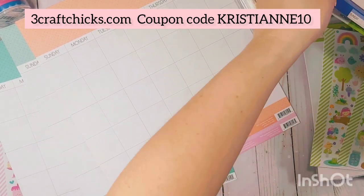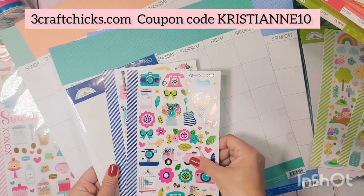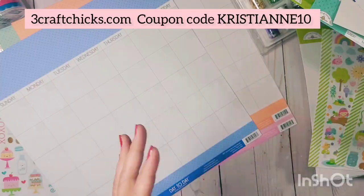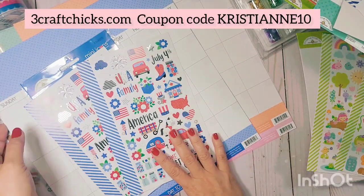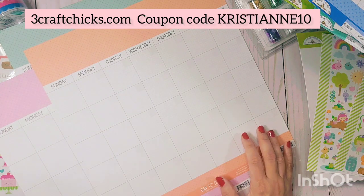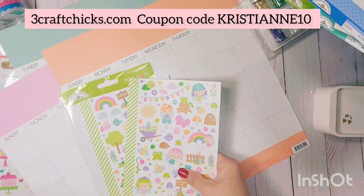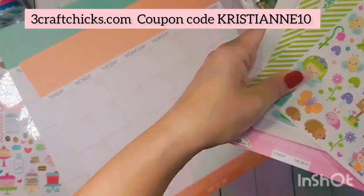I'm switching this assignment around — moving July 4th to a different color because it feels more appropriate. So we now have January, February, March, and April sorted out.